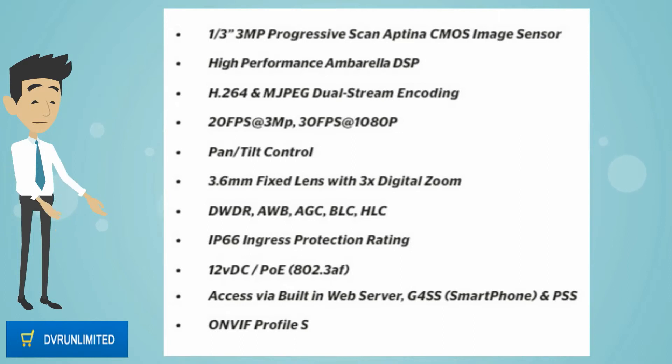IP66 ingress protection rating, 12V DC, PoE 802.3af, access via built-in web server, ONVIF.